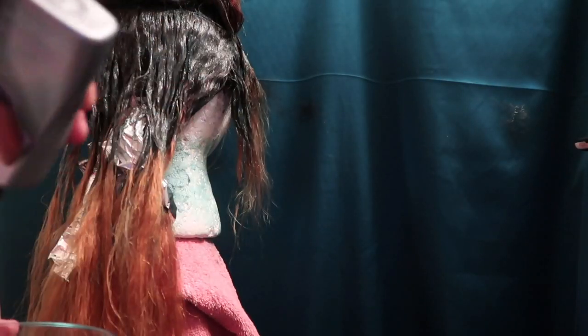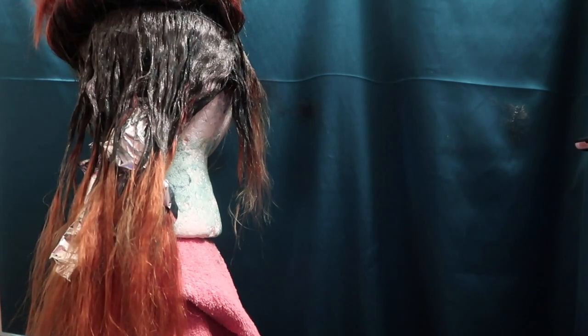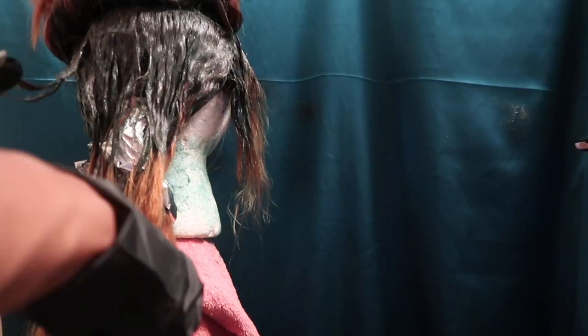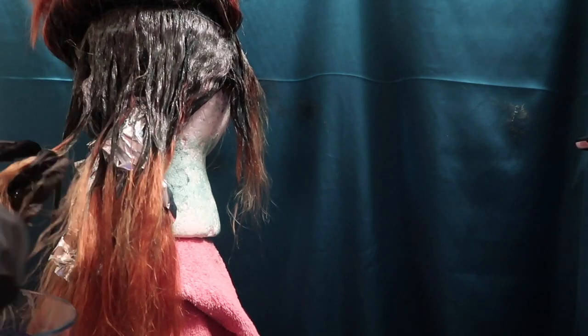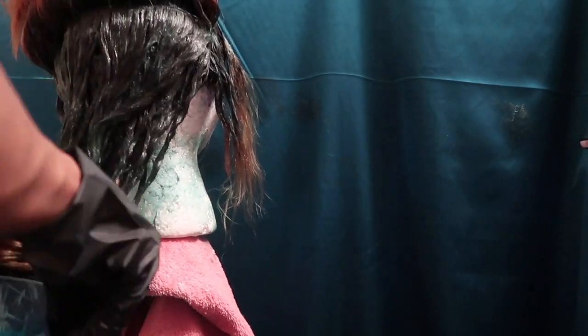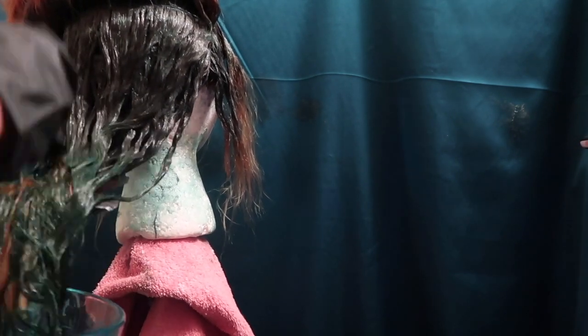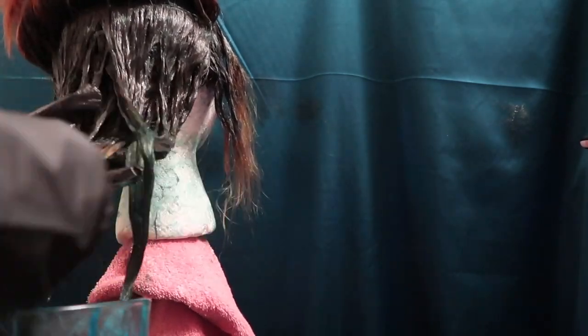I added IcyMint and some baby blue first, but it didn't take to the hair quite well — it wasn't light enough. So I added some Emerald and worked that in from the bleached part all the way to the end, massaging it in for full coverage including the top. I put this part into foil paper to avoid bleeding onto the top. My camera died so I couldn't film everything, but I'll show you the end result and then we'll get into wash day and styling.